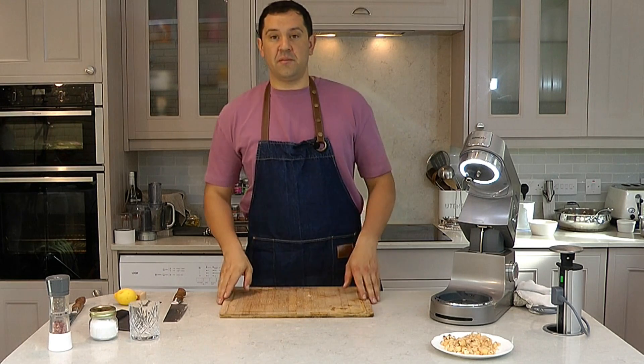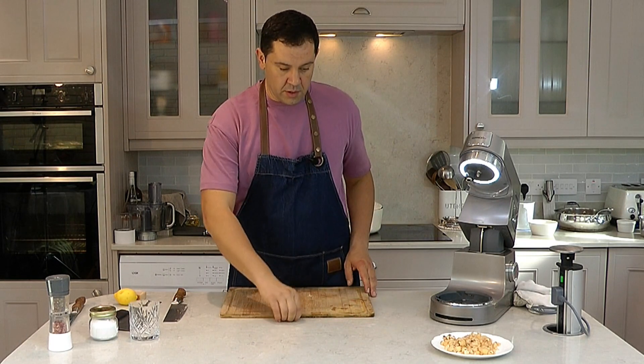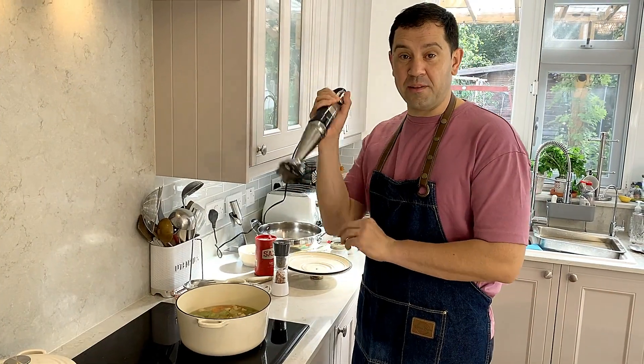The soup will boil for another 10 minutes or so, then we're ready to puree it. Now our soup is ready — time to blend.